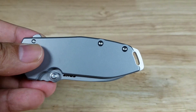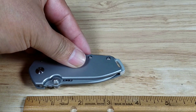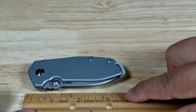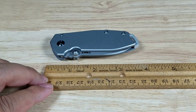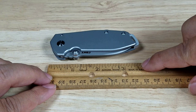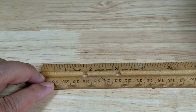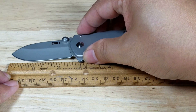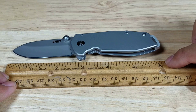Turned sideways, this might be almost the same width as a normal ruler. For length, it's coming in right around three and a half inches closed, and just about six inches opened up.